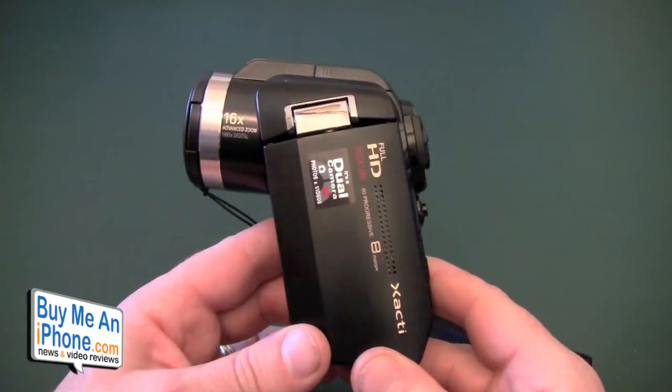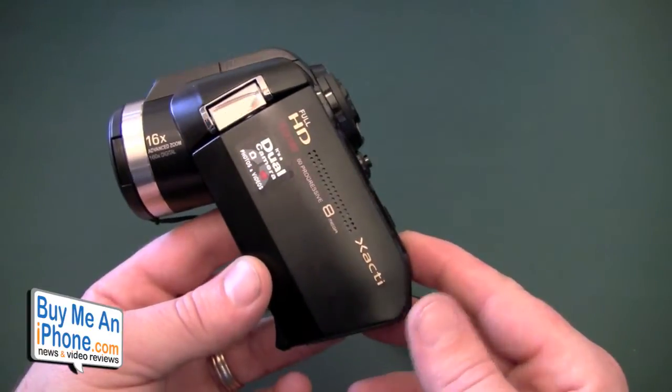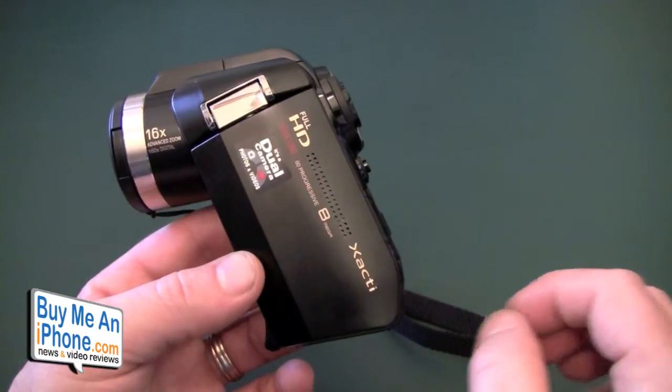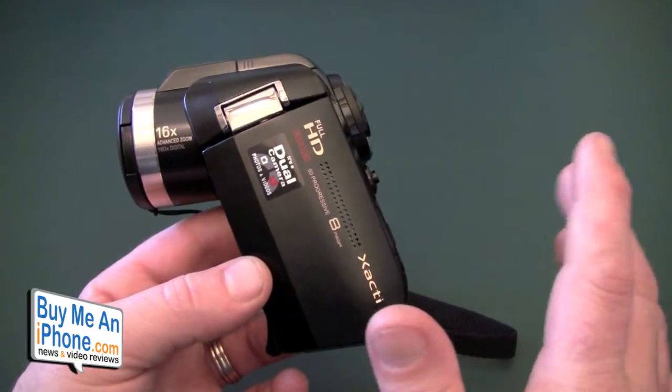Hey guys, Tom with buymeaniphone.com back at you today. We are doing our quick review of the Sanyo Xacti VPC HD 1010 and HD 2000, because in essence it's the same camera.